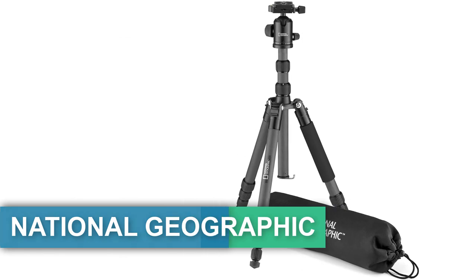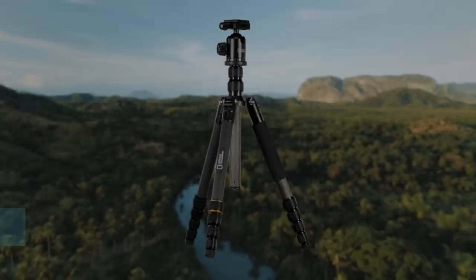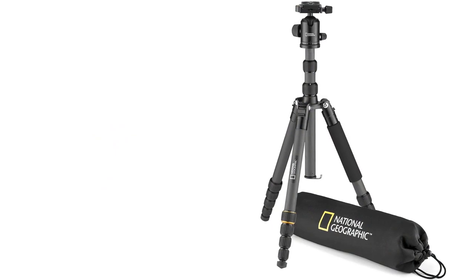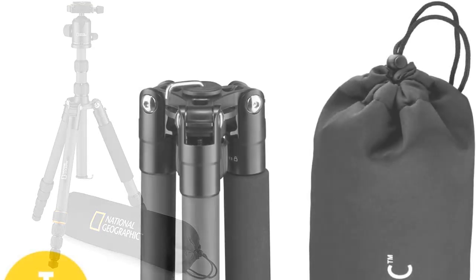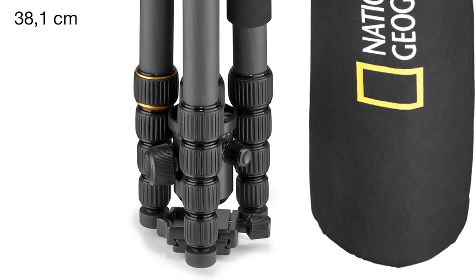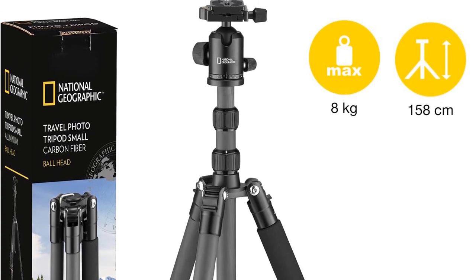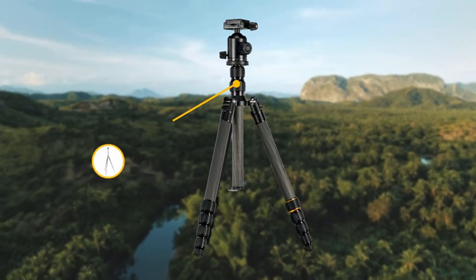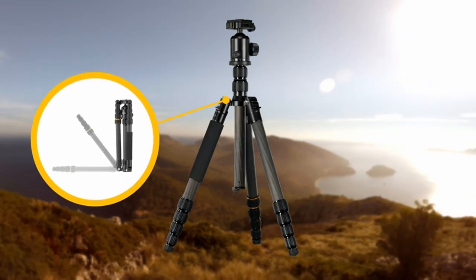Number five: the National Geographic travel tripod kit with 90-degree column, five-section carbon fiber legs, compatible with Canon and Nikon DSLRs, twist locks, 360-degree ball head, quick release plate, 8 kg load capacity, and carry bag. The ideal travel companion — a complete, lightweight, and compact solution for on-the-go photography made of high-quality carbon fiber. The 90-degree column mechanism allows shooting from ground level or directly overhead, perfect for macro photography. Compatible with CSCs to DSLRs with zoom lenses, it securely supports a payload of up to 8 kilograms.